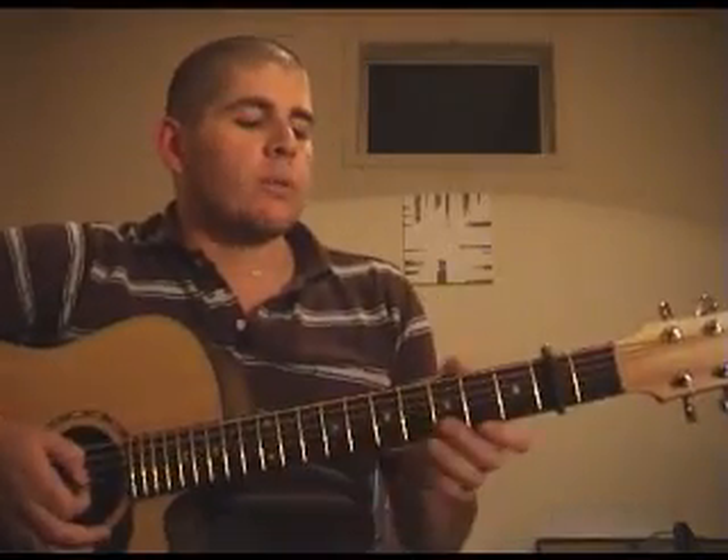Hi, I'm going to do a tutorial on John Mayer's Love Song for No One. It starts off with the capo on the second fret and standard tuning. If you want a tab for this, go to the website and check it out.